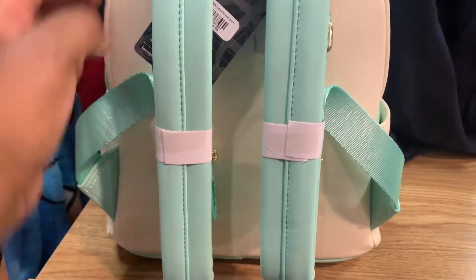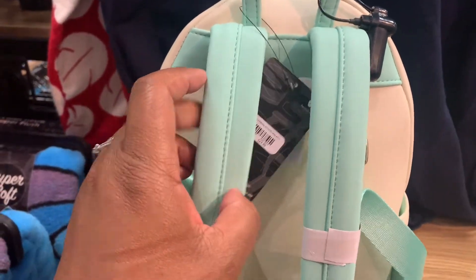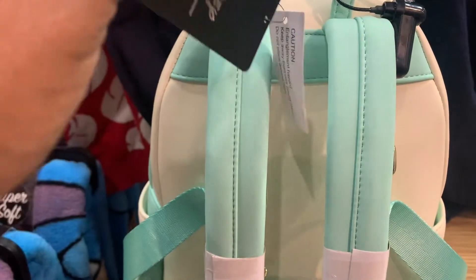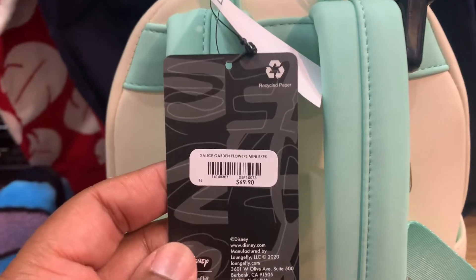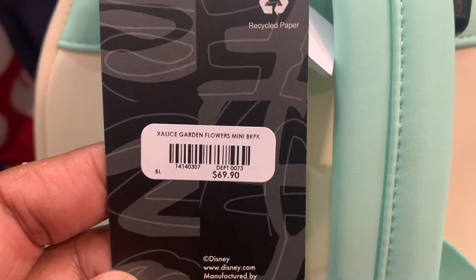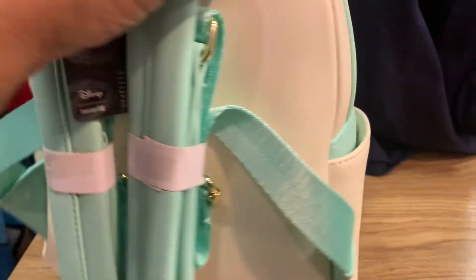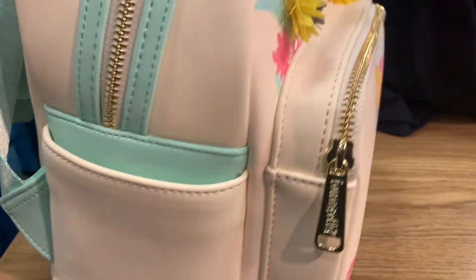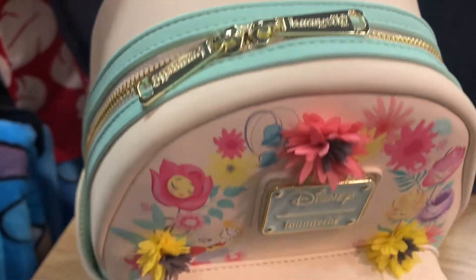We also have padded straps, which we love, and the handles are a seafoam green color. It is a Disney Loungefly and the price of this bag is $69.90. As we turn it around, we do have the original Loungefly zipper pulls, which is nice — I like that.